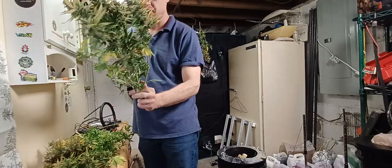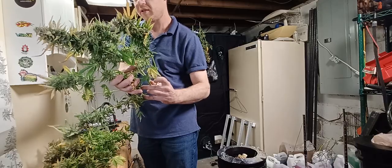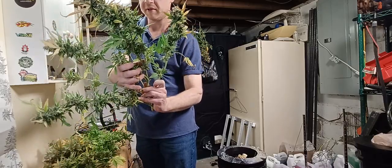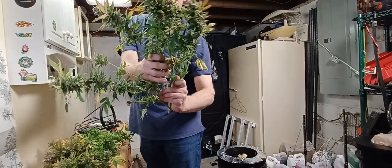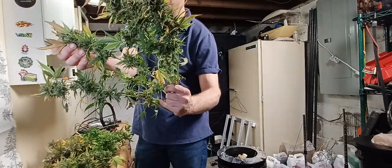Here's another one of the colas — let me get it unburied a little bit to give you a look at some of the colas and some of the colors. Like I said, the buds are real nice and dense.